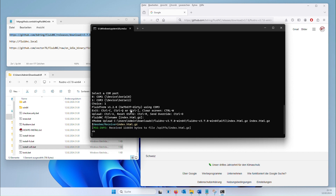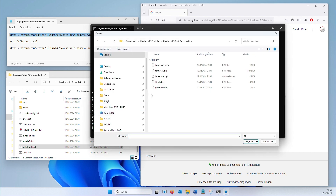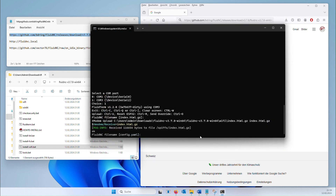Next, we upload the configuration file prepared specifically for the sandpainting table. Press CTRL+U to upload the file. Select the config.yaml file, which you can download from the Make Magazine project folder. The upload must be confirmed again with Enter.